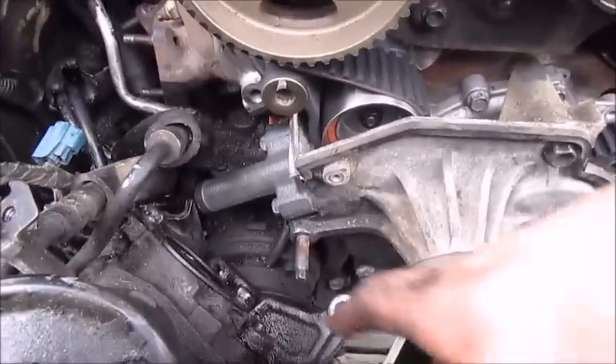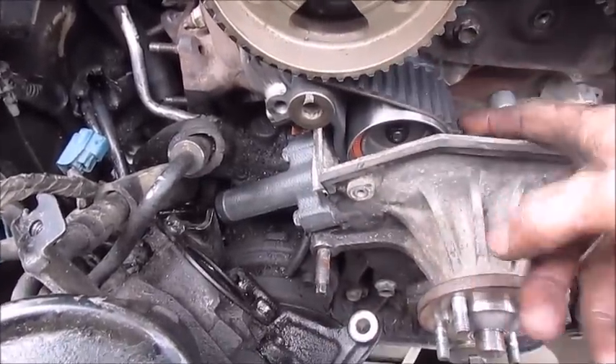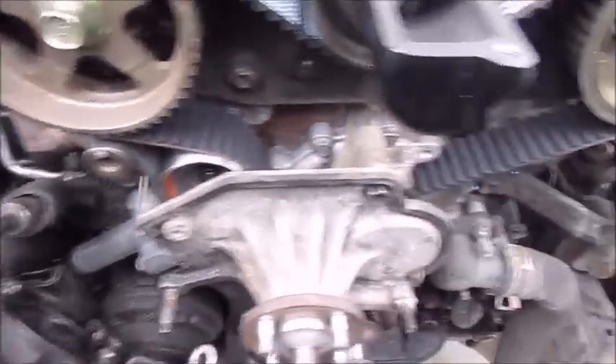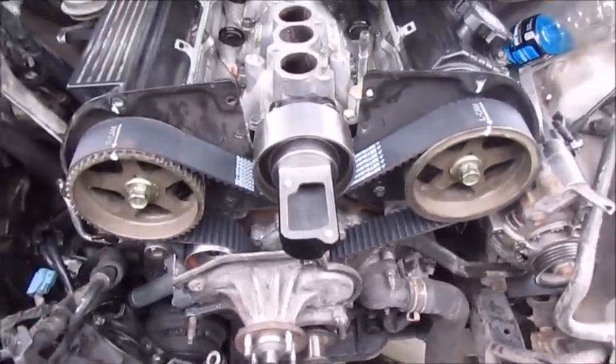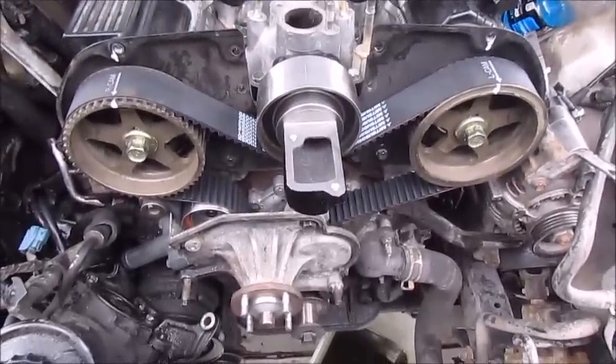I've got the tensioner installed, pulled the pin out, and it's nice and tight now. Everything should be lined up. If I did it right, when I start it, it'll run just great. Good luck.